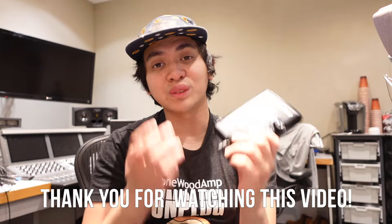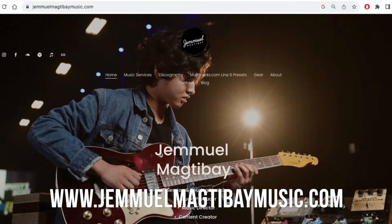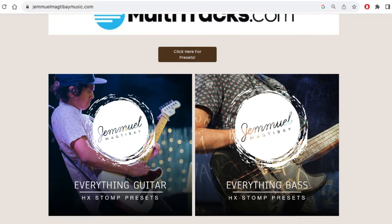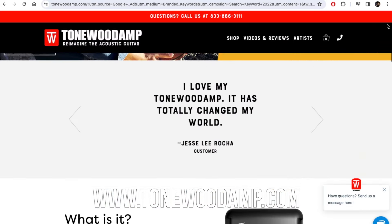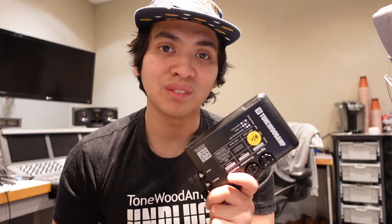If you enjoyed watching the video, thank you so much. Please feel free to like and subscribe. If you want to see more of what I get up to with my music, check out my website at jemmamaktabemusic.com. If you want to see more of my Helix and Hedgehog presets, check out multitracks.com. And if you want to get a Tonewood Amp, visit their website or your local dealer. I love it, you will love it — have yourself an amazing day. Peace out, happy playing, and God bless.